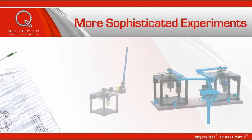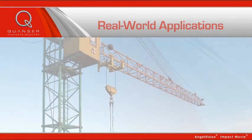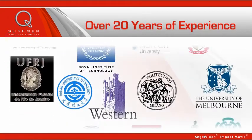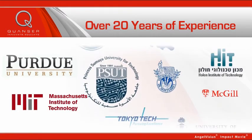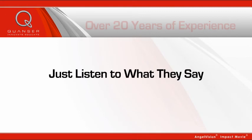Which also makes Quanser solutions great for research and relevant to real-world applications. With over 20 years in advanced control education and research, it's no wonder over 2,500 institutions worldwide have labs equipped by Quanser. Just listen to what they say.